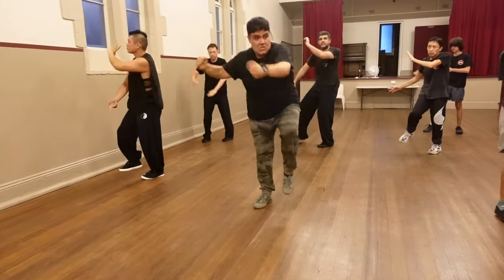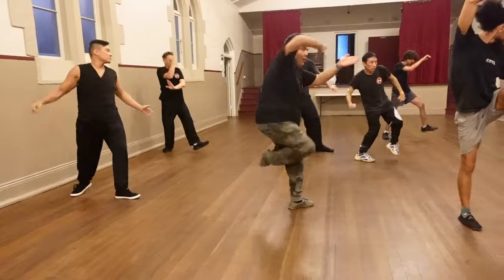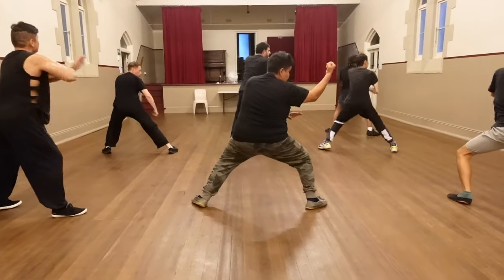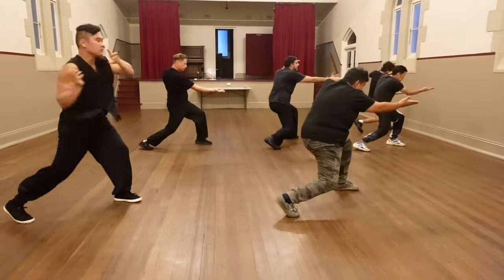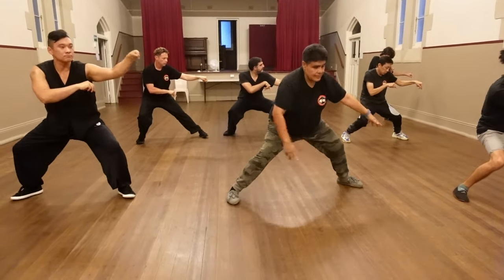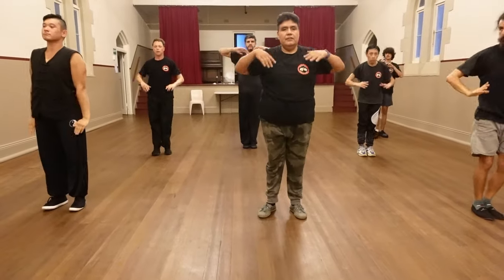Then chop, then elbow knee, then mochi, then back fist, forward push. Then crack down, training stance, then back. Finish.